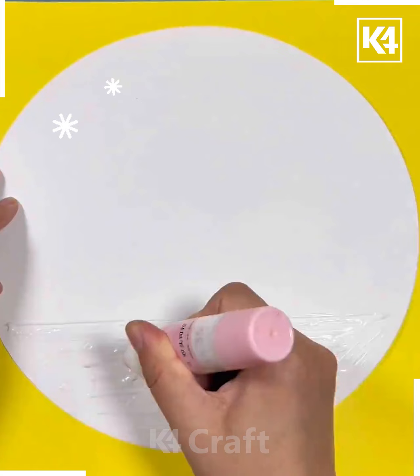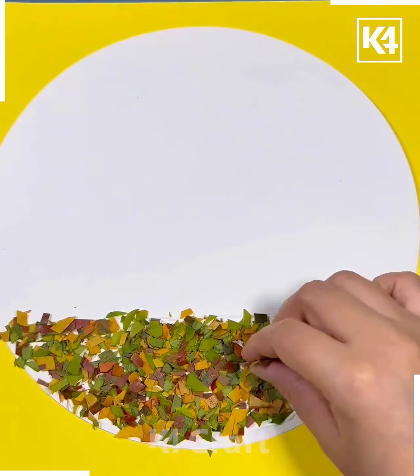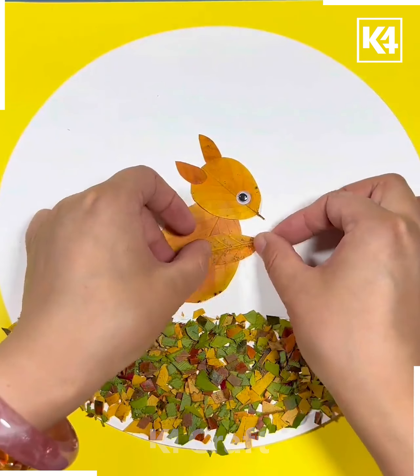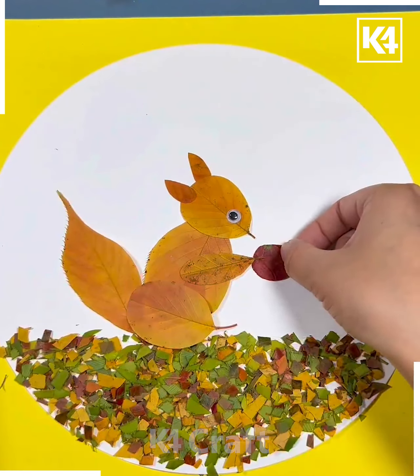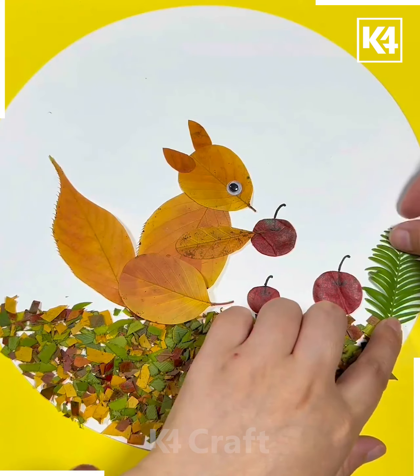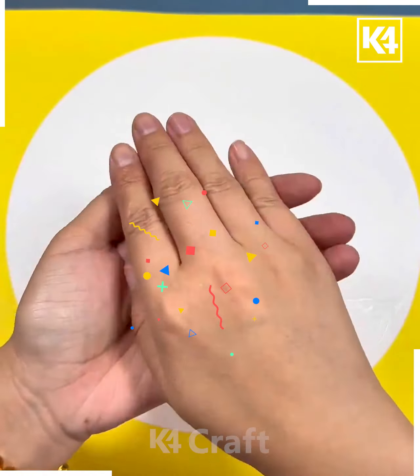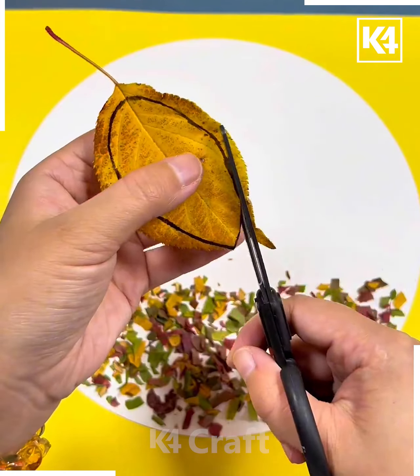Next, take some crushed leaves like this and put them on the white sheet. Now, using the yellow leaves, we will make a squirrel holding a nut. Take the brown or red leaves and make the nuts out of it. Decorate it and it's ready!